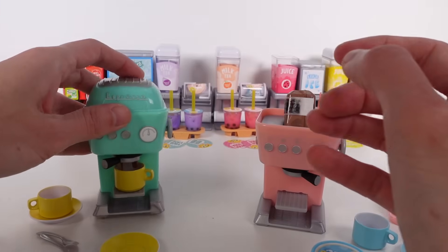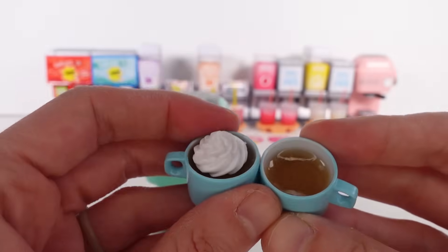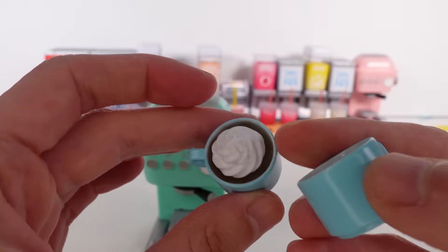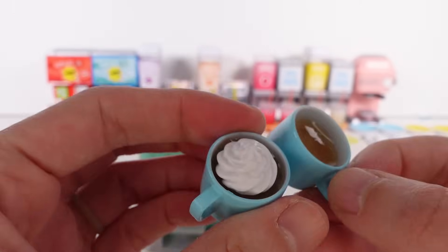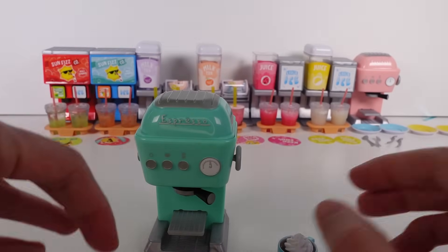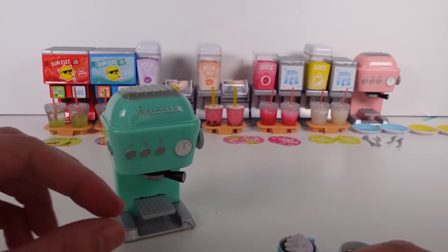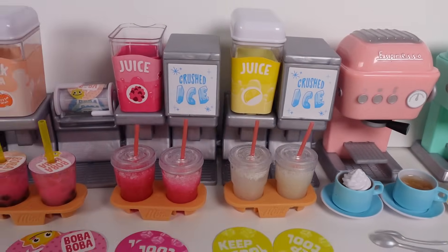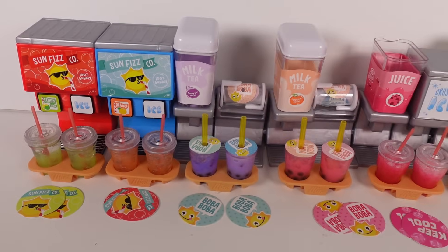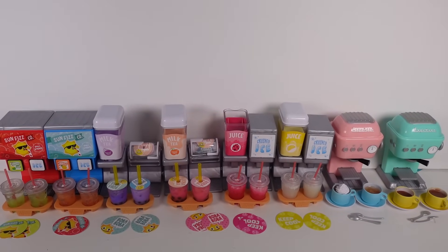I've been working on the lattes and mochas. I wanted to show you with and without the whipped cream — I put whipped cream on one and you can't really see the coffee, so I kind of want one with and one without. These ones look really nice and delicious. Let me know in the comments which of these MiniVerse appliances is your favorite! Mine is the soda machines, specifically the lemon lime one — I love the bright red color. Thanks so much for watching, be sure to subscribe, and I'll see you next time!